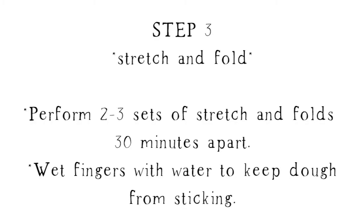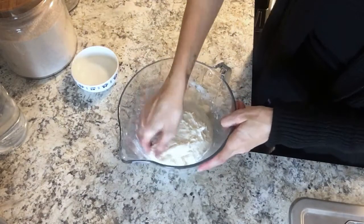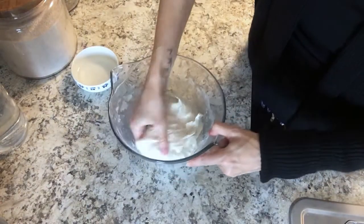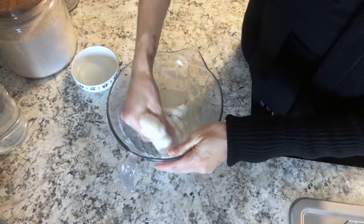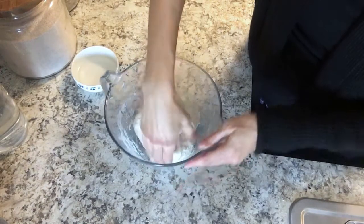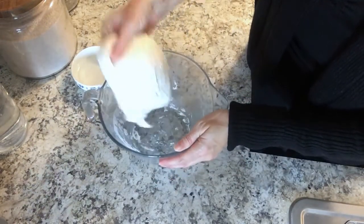After that hour is up, do the first set of stretch and folds. Pick up the dough on one side while it's still in the bowl, pull it up and stretch it over itself, and repeat about four times, turning the bowl and picking up a different side each time. Cover the bowl and let it rest for 30 minutes. I'd advise you to do at least two sets, but I recommend three.